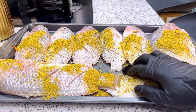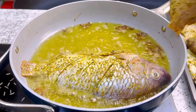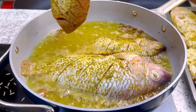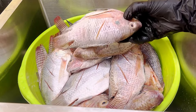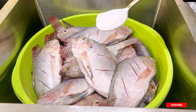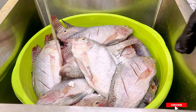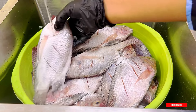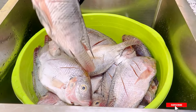Hi my dears! I am going to show you a very interesting way you can enjoy your tilapia fish instead of just frying or grilling it right away. I have about 20 to 24 pieces of tilapia fish and I am going to wash it properly using some salt. Some people do add vinegar but I just want to wash it with salt.